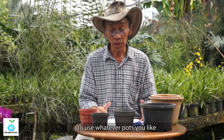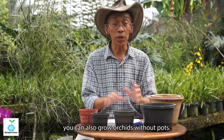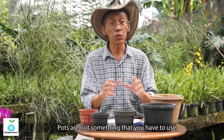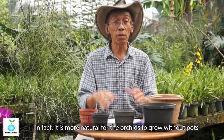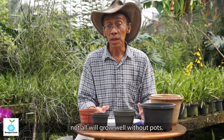As I mentioned earlier, you can also grow orchids without pots. It is not mandatory to use a pot — it's just for convenience. In fact, it is more natural for orchids to grow without pots. However, this depends on the type of orchid, as not all types grow well without pots.